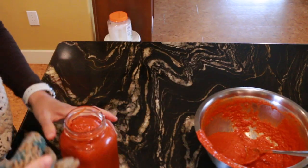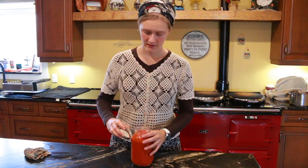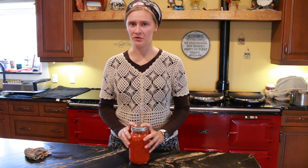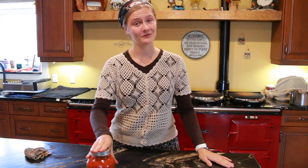We are going to put it in our clean quart jar and wipe the lid clean. You want a good inch of space so that the cultures can breathe properly. Put your lid on — not too tightly. We are going to leave it at room temperature for about two days so that the cultures can get going at eating the sugars. We'll just let it sit out and we will be back.